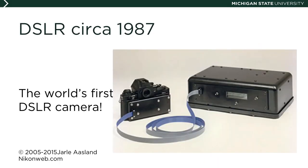The first digital single lens reflex camera was the Kodak Electro-Optic Camera. It was invented in 1987 for an unnamed US government client, and it's quite a bulky device. It was based on a Nikon camera body that Kodak scientists modified to create digital images rather than exposing on film.